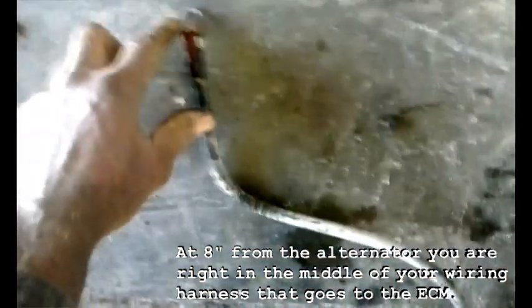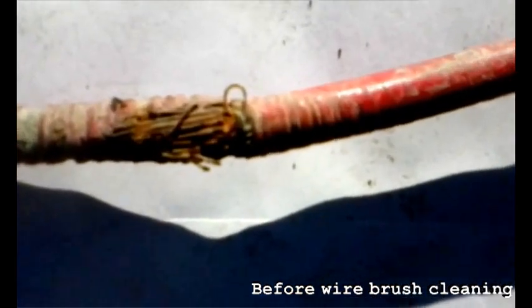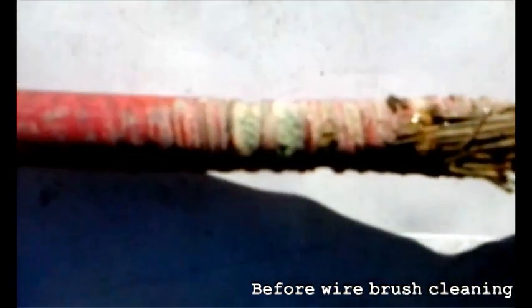Coming back up here, this is the part where it connects to the starter — so there's your starter ground — and here we are maybe eight inches away from it. You can see how much the insulation is cut. Same thing on the positive side: that positive wire looks like it escaped most of the damage, but it's never good to have uninsulated wire. This corrosion right here is a good example.